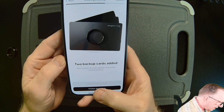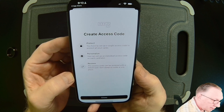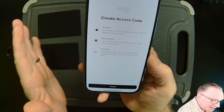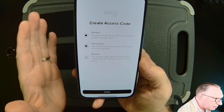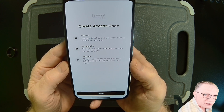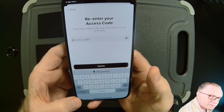Now we'll hit Finalize Backup and create our access code. The access code protects the ring and the two backup cards from unauthorized access. So if anybody finds your ring or backup cards, there is no way they can access your cryptocurrency without the access code. This is an important security feature — it's also very important not to forget your access code. Let's hit Create and type in an access code of my choice, then confirm it.